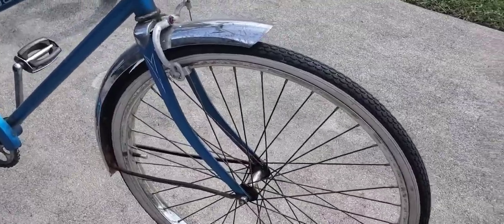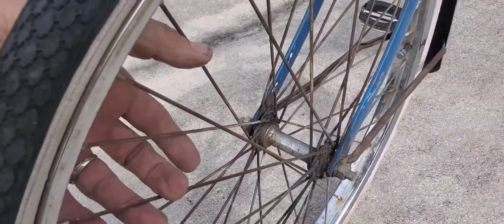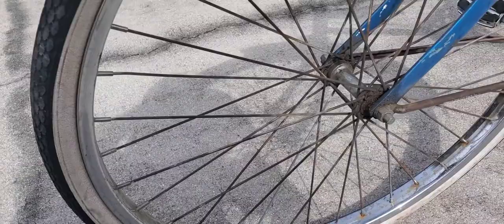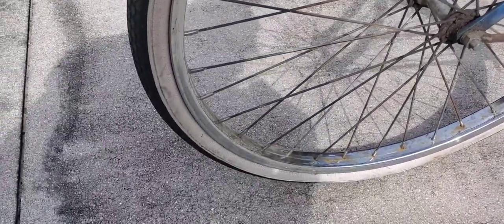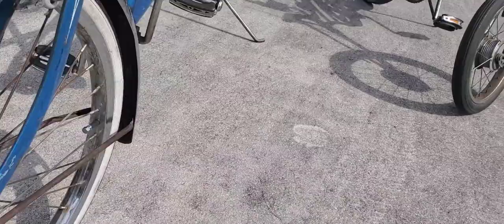Look at those tires, guys — they look like the original tires. It's got heavy duty spokes; look at these heavy duty spokes for a tandem. This is all original and I bought it like this — there's still air in the tires. It hasn't been used in a while so the tires are good; look at the tread. I got the Schwinn rims, heavy duty Schwinn rims.